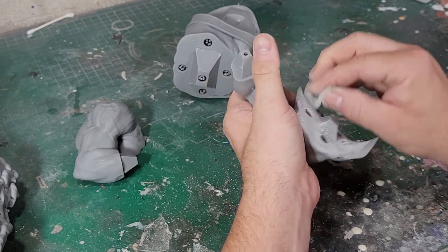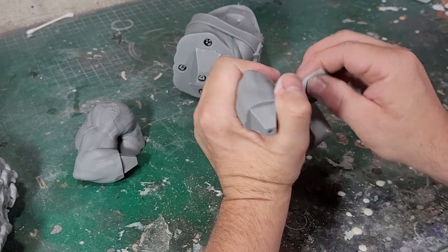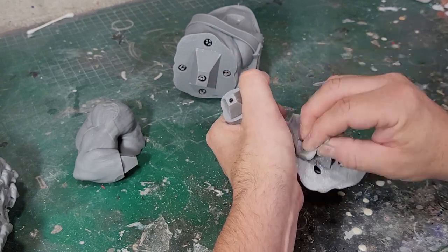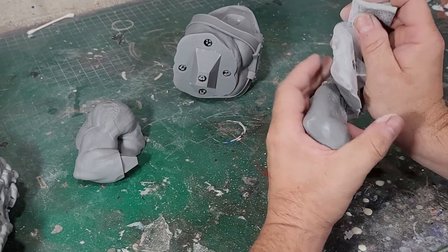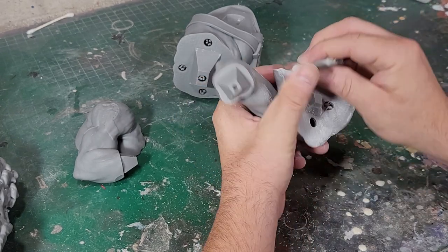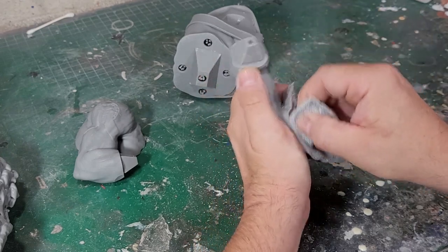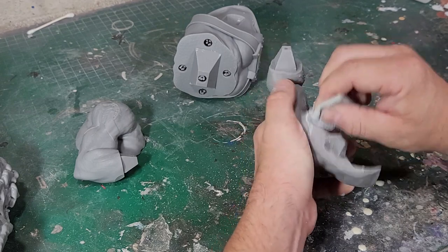I like to use epoxy on stuff — I don't like to use super glue because super glue is very brittle. If something's bumped, there's a good chance it could snap. I'm going to use epoxy to glue this all together. Hopefully that gets a little bit of ooze out that can help fill the gaps. Otherwise I'll just do a little Bondo — that's a relatively quick process if we get it right the first time.